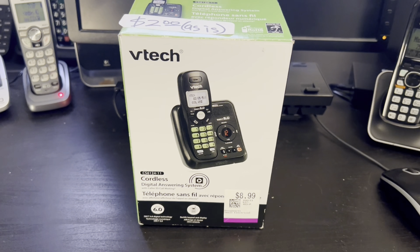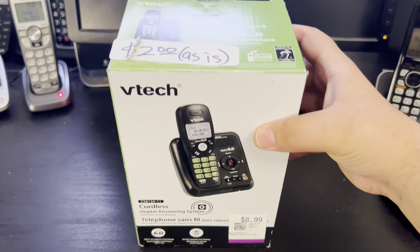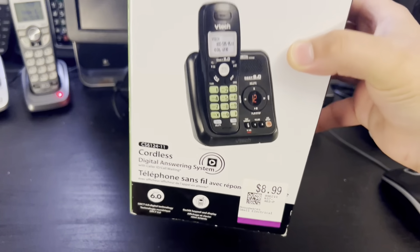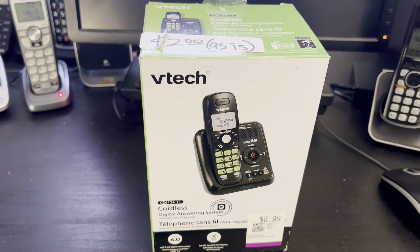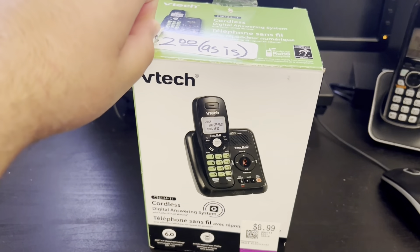A reliable and famous telephone product from VTech. Hey there and welcome. Today in this video we are going to be checking out this VTech CS6124-11. I definitely bought this phone for two dollars — well, I bought it for eight dollars, although it was marked two dollars — but anyways let's begin unboxing this product.